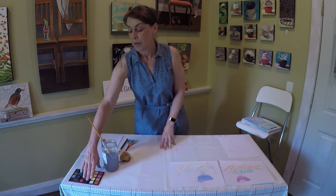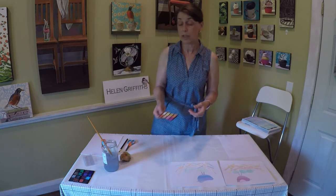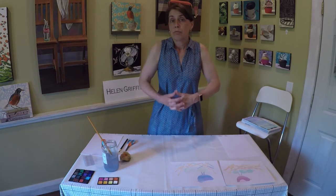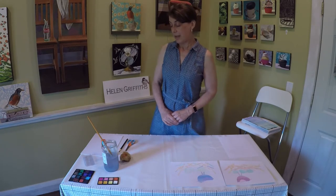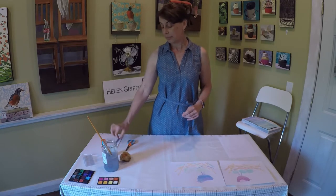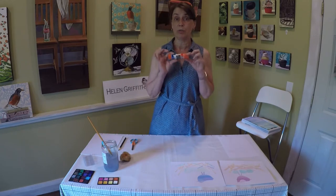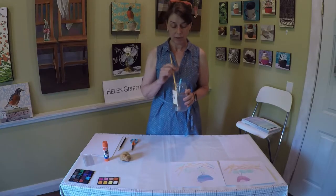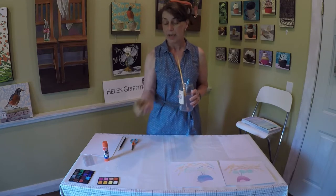I have some watercolor paints here that I'm going to use — a whole bunch of different colors, but you don't need a whole bunch. You can use a few colors, or you can use crayons, or you can use colored paper if you don't want to paint or if you don't have any paints. You need a pencil, some scissors, but most of all you need glue — that's very important. I also have a paintbrush, an old toothbrush, and a sponge.